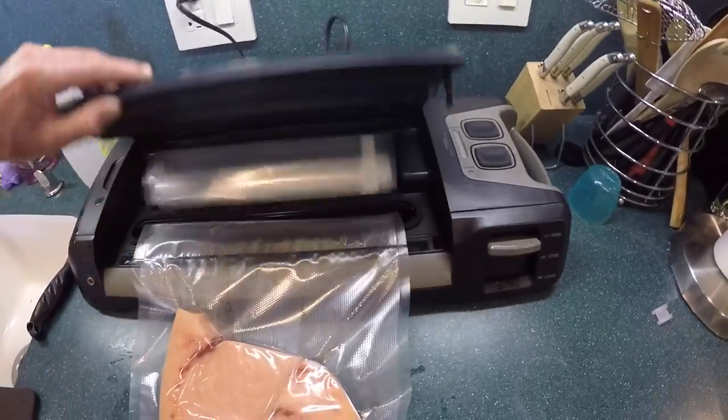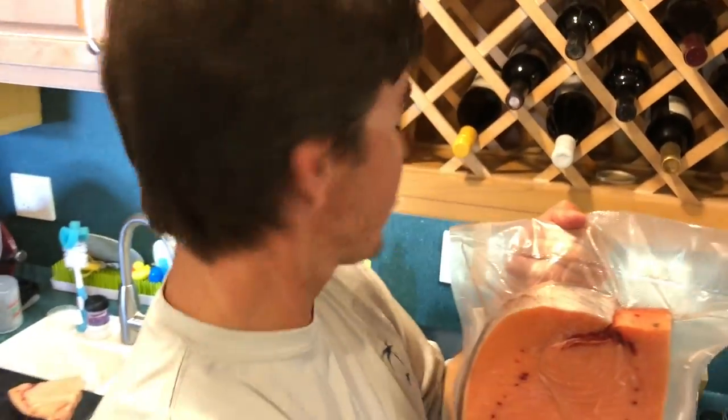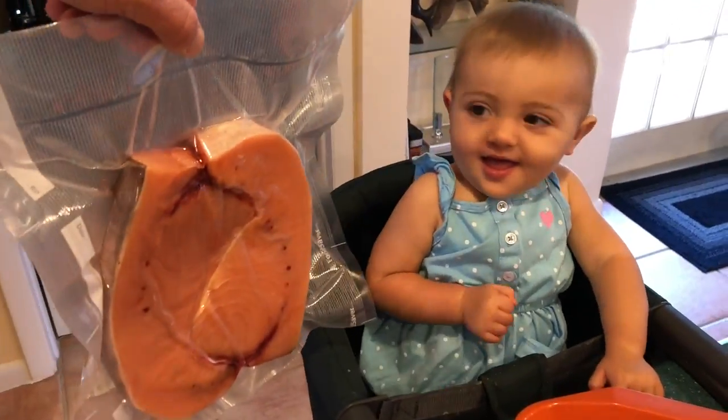Open it up, let's check it out. We just finished sealing up the swordfish with our new FoodSaver vacuum sealer, the big game model. Turned out real good, so definitely a good one to have at your house. Sadie just woke up from her nap — I think Sadie's ready to have some swordfish.